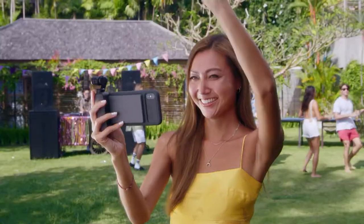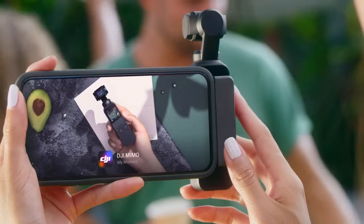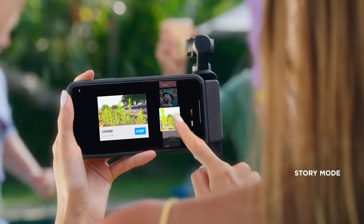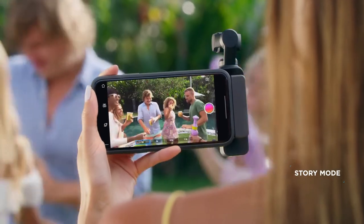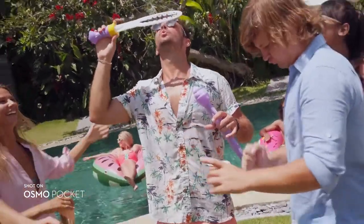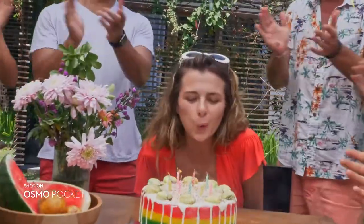Osmo Pocket introduces DJI Mimo, a new app that expands your creativity even further. Story Mode adds movie magic to your clips, with a variety of templates to choose from. Preset camera movements, effects and music turn your everyday video into an instant hit.